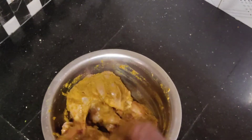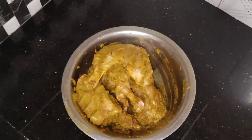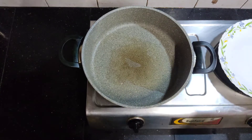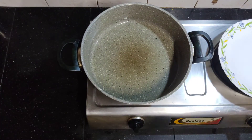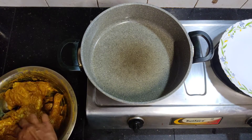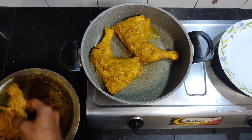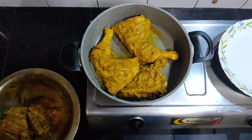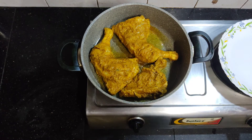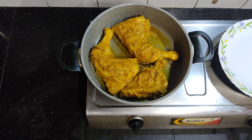Put the chicken in the pan. I will add 5 tablespoons of sunflower oil — you can add olive oil. I will add chicken masala. Then fry both sides of the chicken.